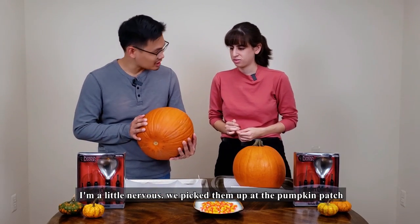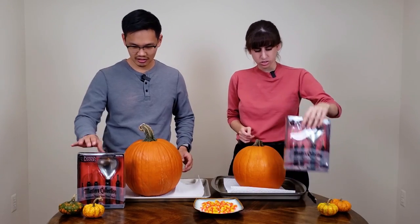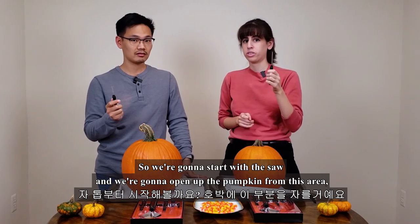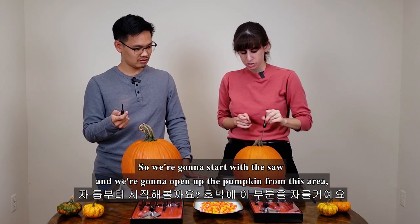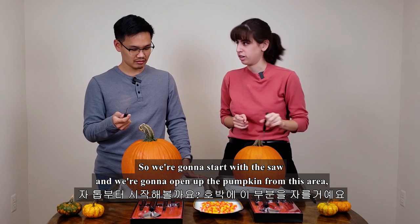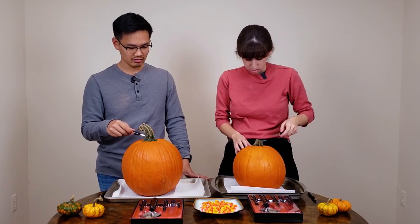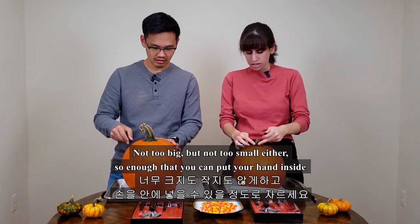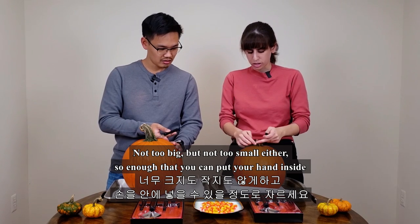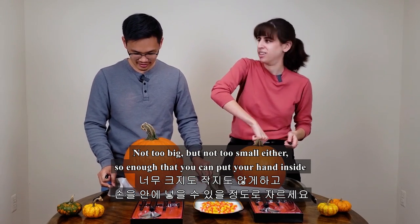This is our pumpkin patch. Let's open it. So we're gonna start with the saw, and then we're gonna open up the pumpkin from this area — cut out the top part. Not too big, but not too small either. Enough that you can put your hand inside.